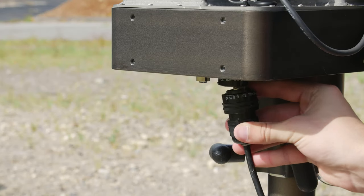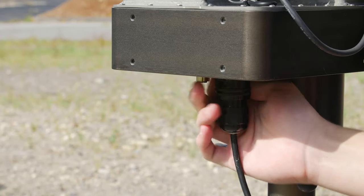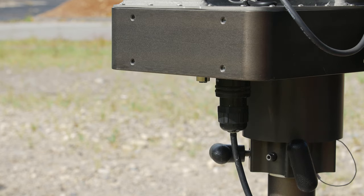Finally, plug in the Power Over Ethernet injector to a 120 volt AC outlet and plug in the positioner via ethernet. Your Linkasat module is now ready to begin acquiring and tracking satellites.